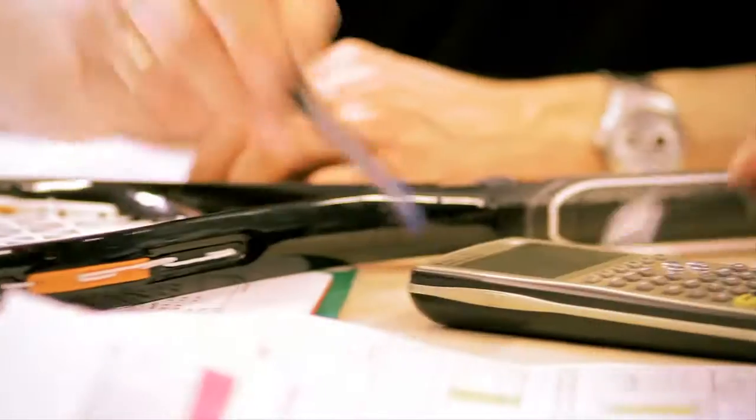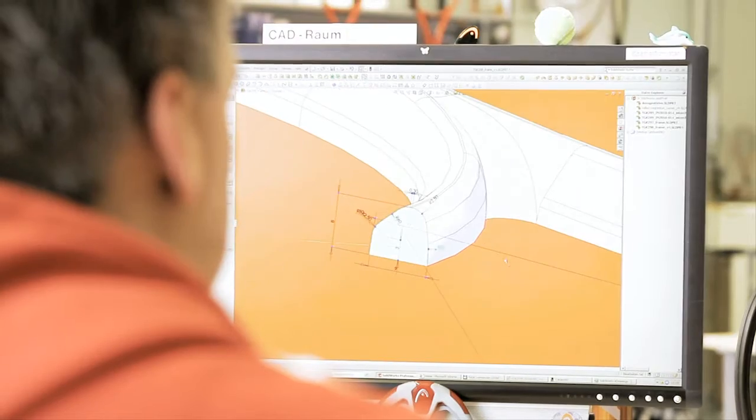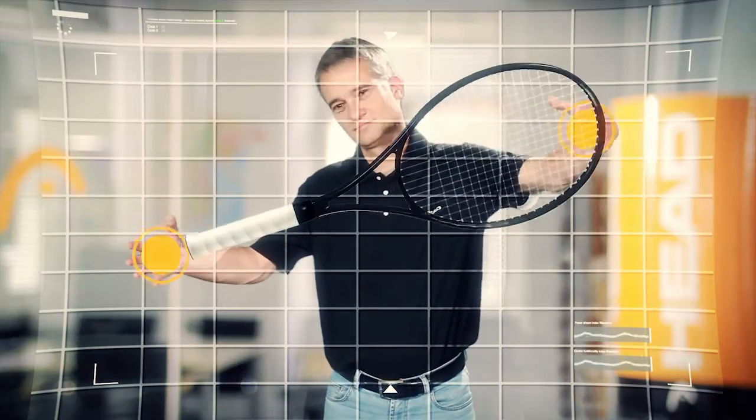We at HEAD asked ourselves, how can we design rackets that give you more power when you hit the ball, but nevertheless require less effort, provide better handling and are easier to swing?